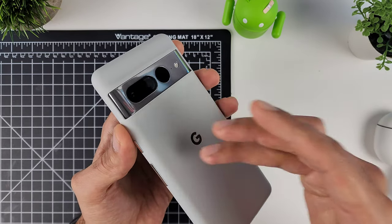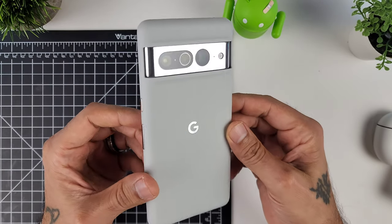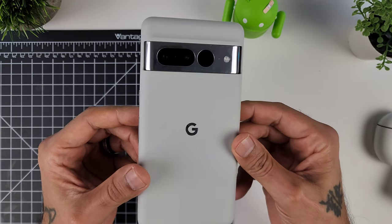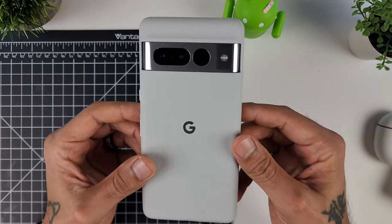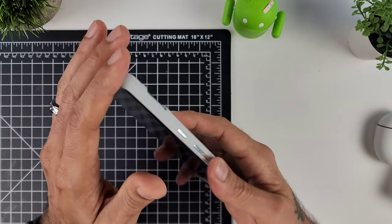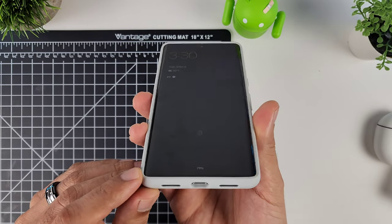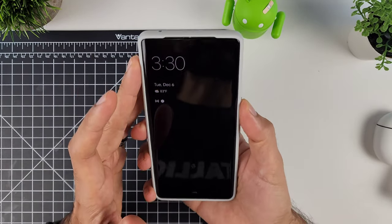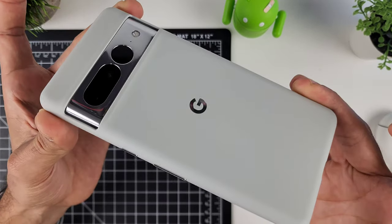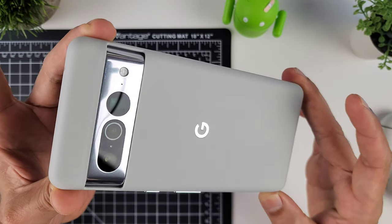If you get the black, everything will match the device too. I really like how this matches the chrome nicely with the buttons and the Google logo. This thing just looks really nice and feels fantastic. I definitely like how this one feels compared to last year's official case from Google. It just looks really good and feels phenomenal.